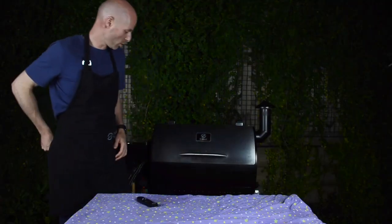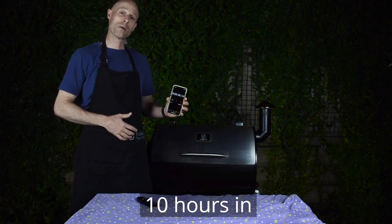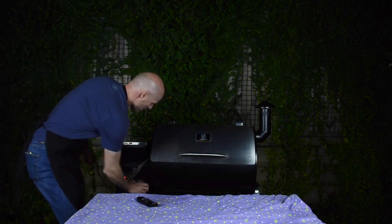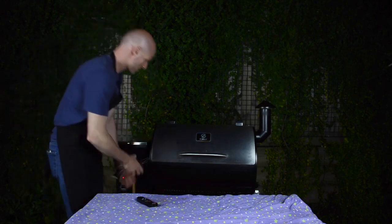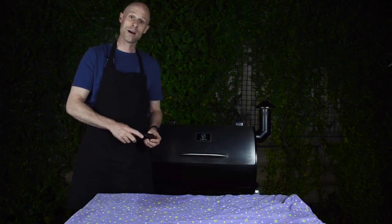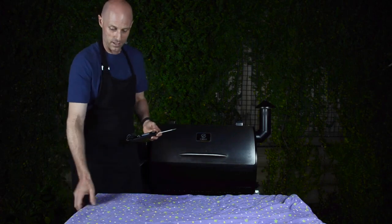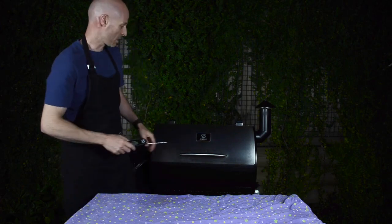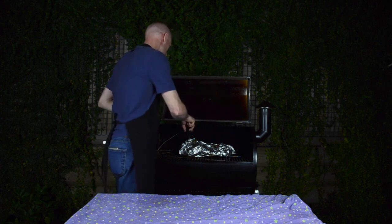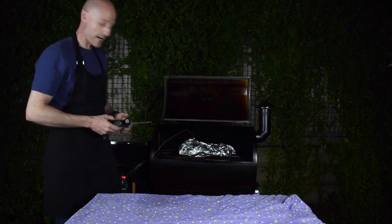It's now quarter to nine. We have been cooking this brisket for nine hours, 55 minutes — wrapped at seven hours, so three hours wrapped. Well and truly up to temperature: 93, 95. So I am going to do some probing, and if it's nice and tender and probes like butter, I'm going to wrap it and stick it in the esky. Let's have a look. No resistance — I'm going to call it. I'm taking it off.